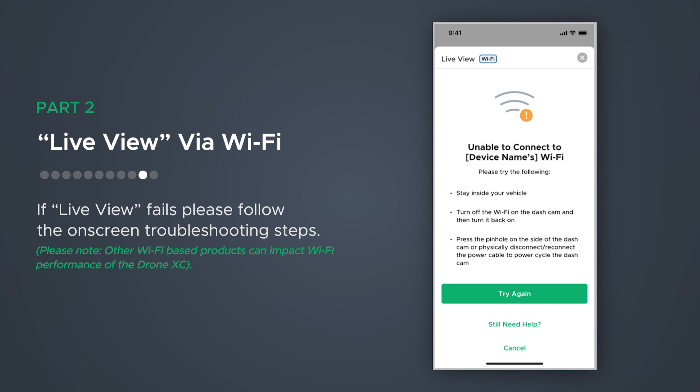Please note, other Wi-Fi-based products like wireless CarPlay or wireless Android Auto can significantly impact Wi-Fi performance of the dashcam. If you are having issues connecting or staying connected to the dashcam's Wi-Fi, please connect while the ignition is off.